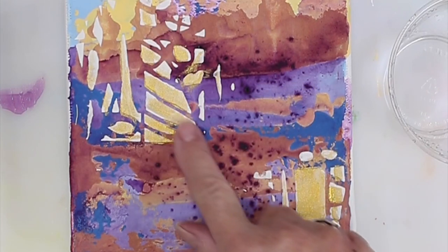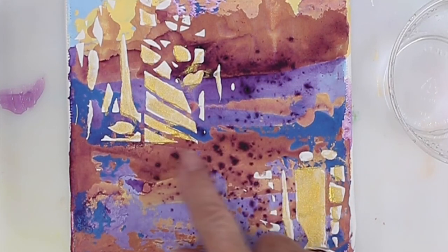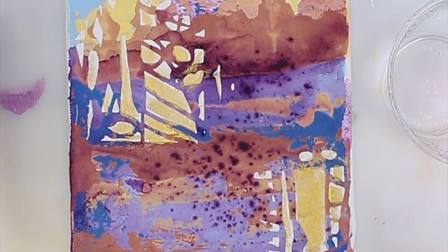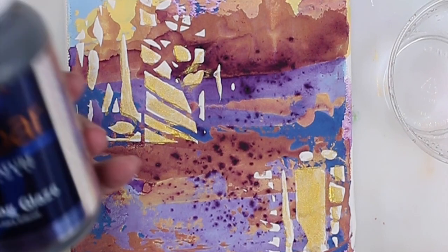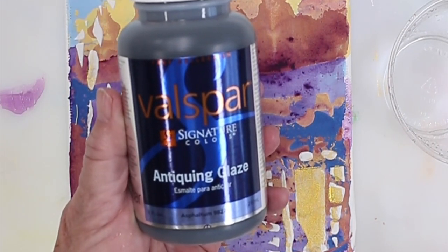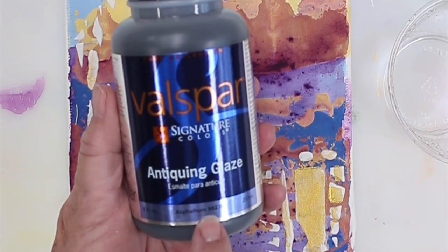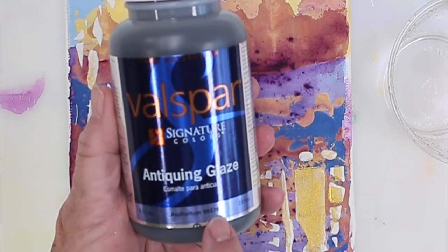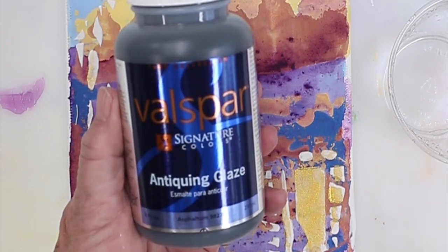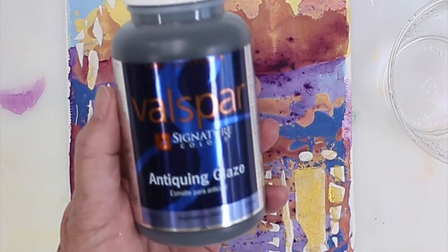It has a little bit of a texture to it, so the antiquing will sit nicely in and around it. You can use acrylic paint — I used to use an umber and thin it with water — but this is what I've been using lately. It's a Valspar product called Antiquing Glaze. It's Asphaltum, number 98278. Lowe's used to carry it; I don't think they do anymore, but you could get it online.